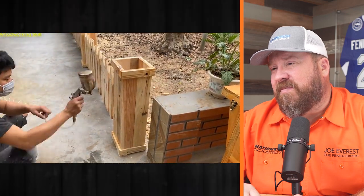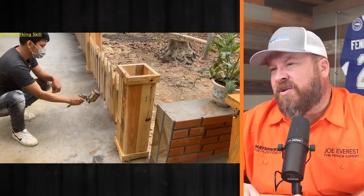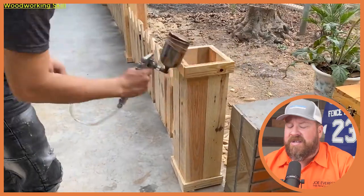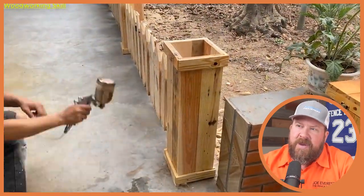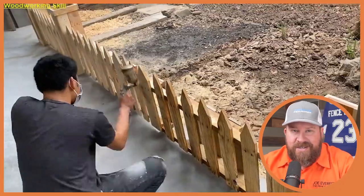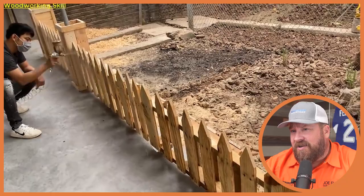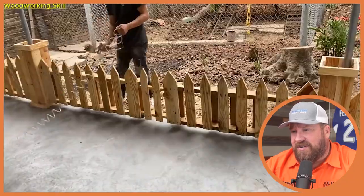Spraying — probably some varnish, maybe. Probably would have been better to take it out in the yard and spray it before you install it. Because the problem is where the panels overlap the post covers, it isn't going to get covered well. I guess he's probably doing this for decorative reasons anyway, but I probably would have sprayed it before installing it. I guess it's a concrete floor, but he's still not covering it, so whatever he's spraying is going to get on the concrete.